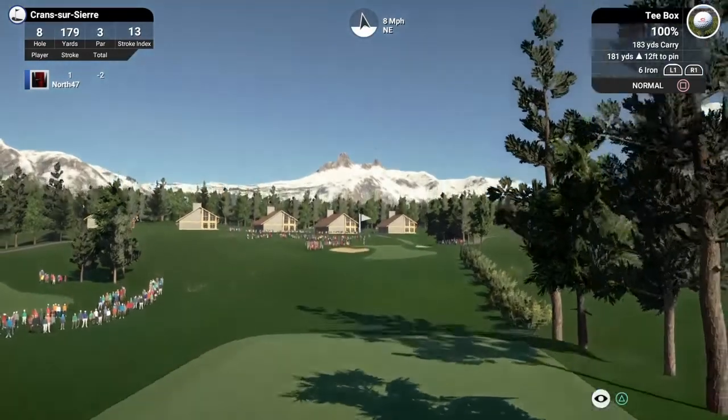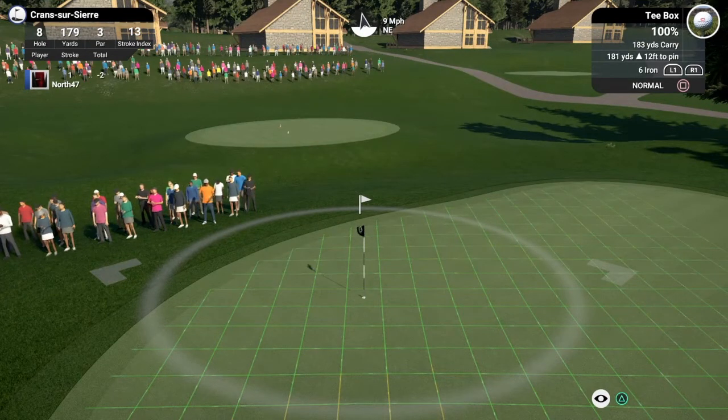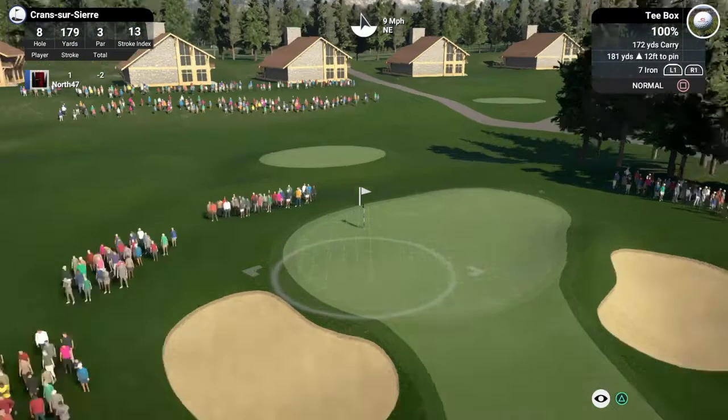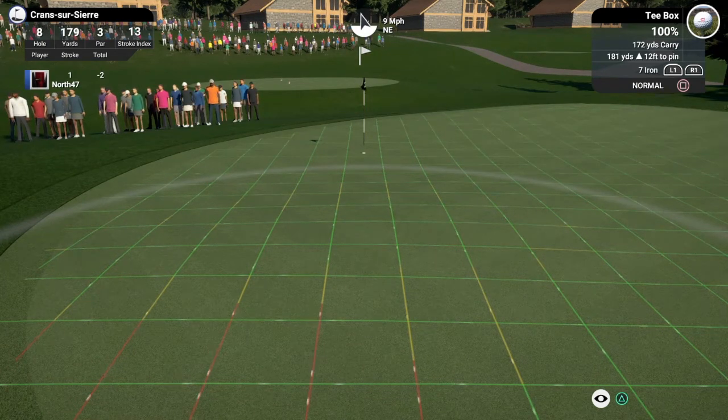A proper little half swing — it runs up nicely, about six or seven feet. Not bad at all — should be just outside the left side, and in we go. Moved to two under par, heading in the right direction. Excuse me — the old tickle isn't too bad this evening, but I have had a few coughing fits throughout the day, as I mentioned at the start. 181 playing 185, take off nine for the wind: 176, running downhill.